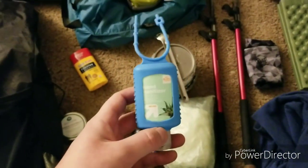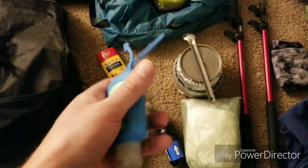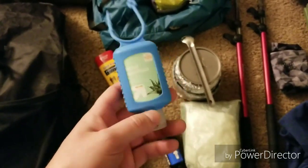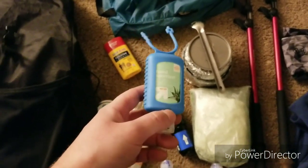And then hand sanitizer. I have the little plastic thing to hang on my pack just so that I don't have to go searching through my entire pack to find it, because I've got to keep my hands clean.